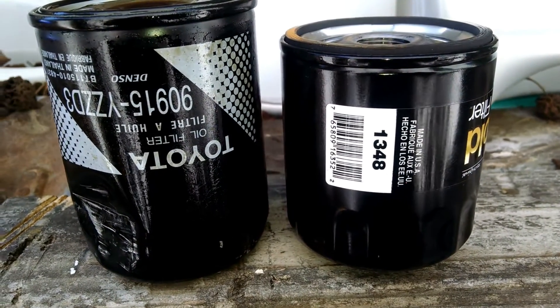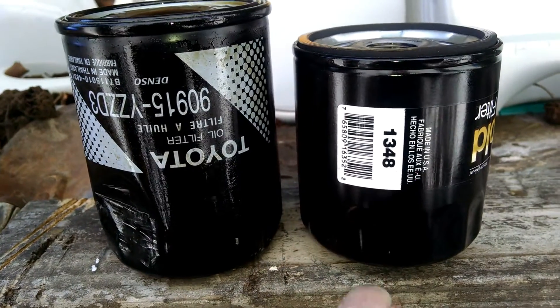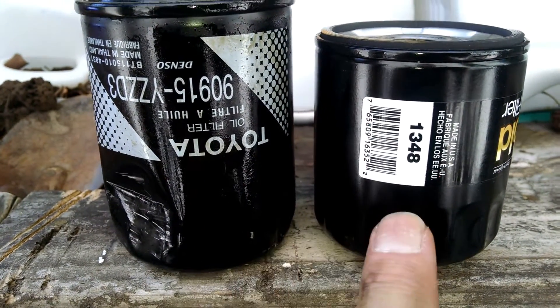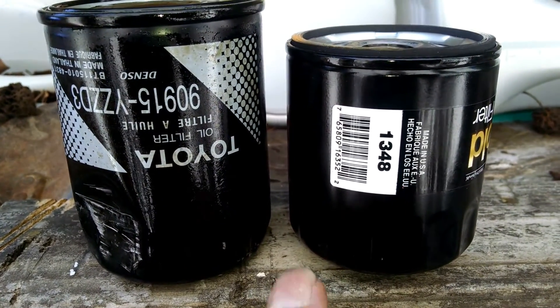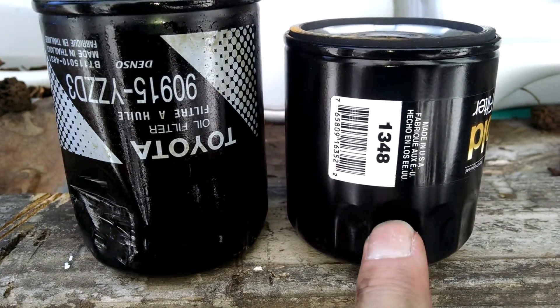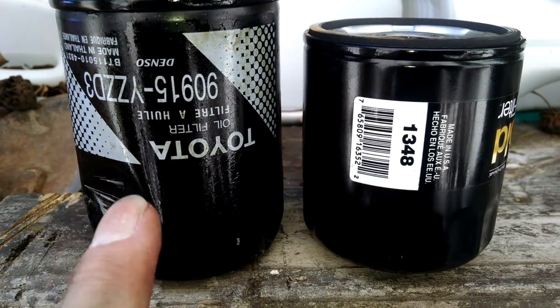I just wanted to show you the difference between an original equipment Toyota filter and a Wix filter for a Lexus IS300. This is the one specified by Nappa, which is made by Wix, and this is the original Toyota — it is quite a bit longer.